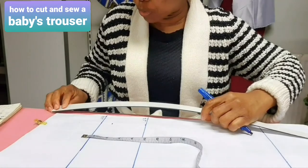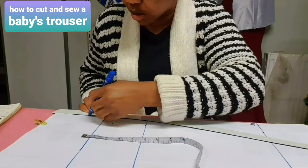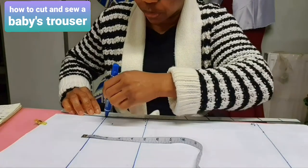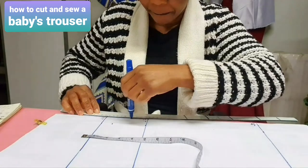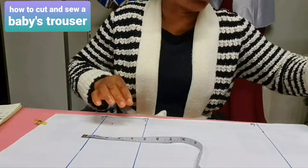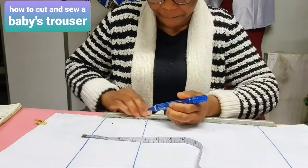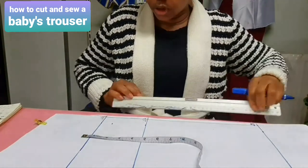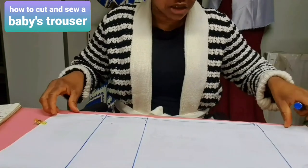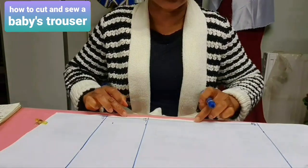Now give it a bit of a curve from the waist, curving it to get to the flap line, then come down with a straight ruler to the length of the trouser. Do you see it? It shows that the human body is not straight — it curves a bit. That is how it looks. Now from this point that we have just connected, we are going to start inserting our horizontal measurements.